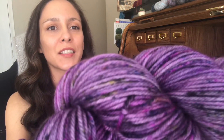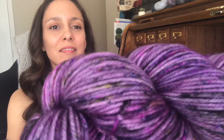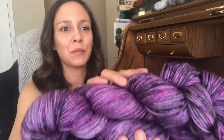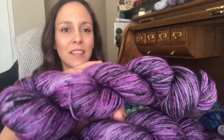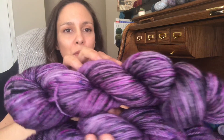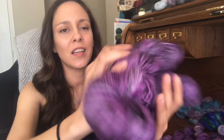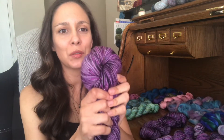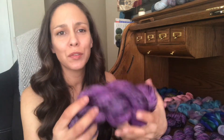Let me see if I can get you some speckling action there. I just love this colorway, I love how it turned out, and I love this yarn base. It is so squishy and so soft.